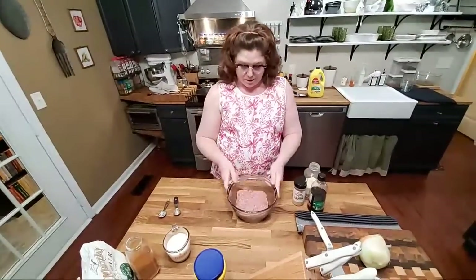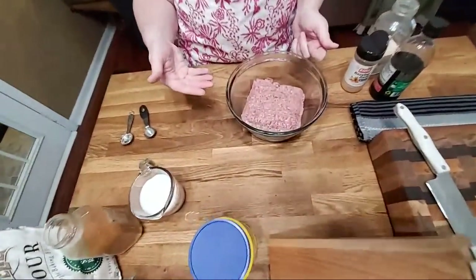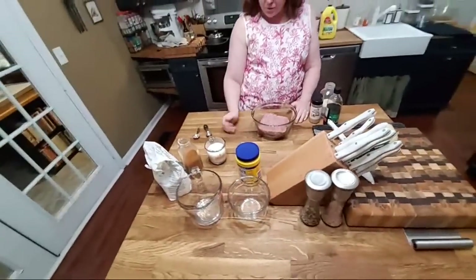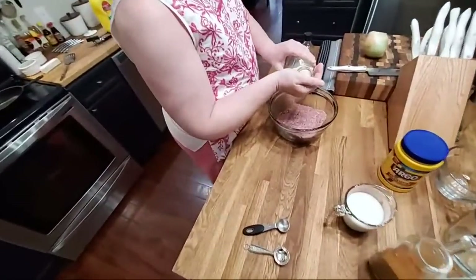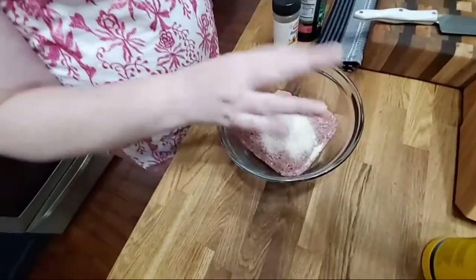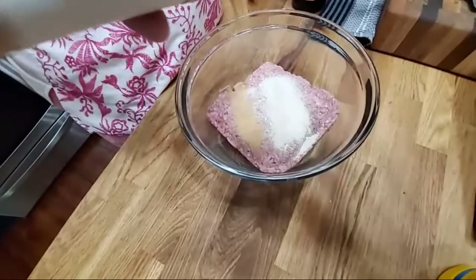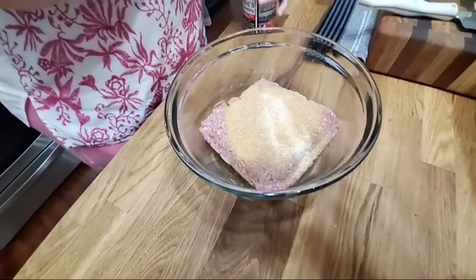We're gonna start out with ground beef — it's about a pound and a half — and we're just gonna make some hamburger steaks out of it. Nothing special, just some hamburger steak. I'm going to add some onion powder because we're gonna have onion rings and I'm not gonna cut up an onion and put it in the meat. That's probably a good teaspoon and a half of onion powder, plus some garlic powder and some Dale's seasoning.